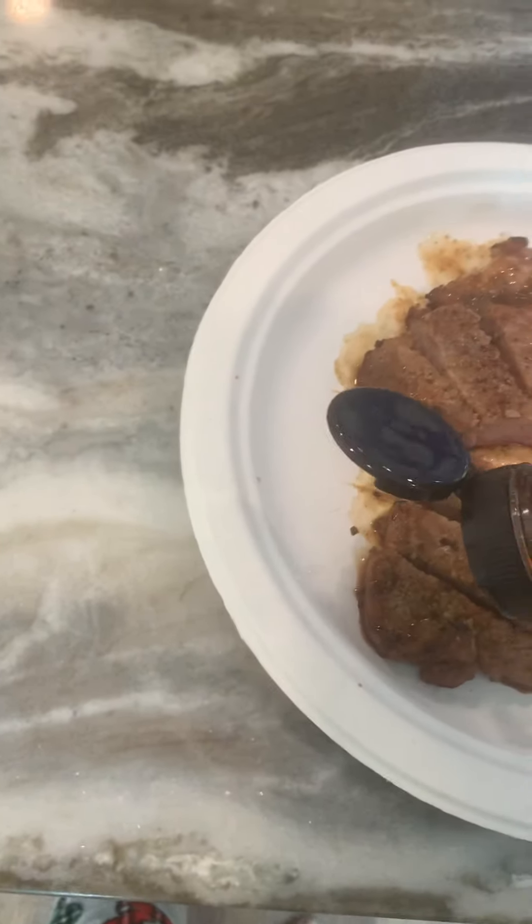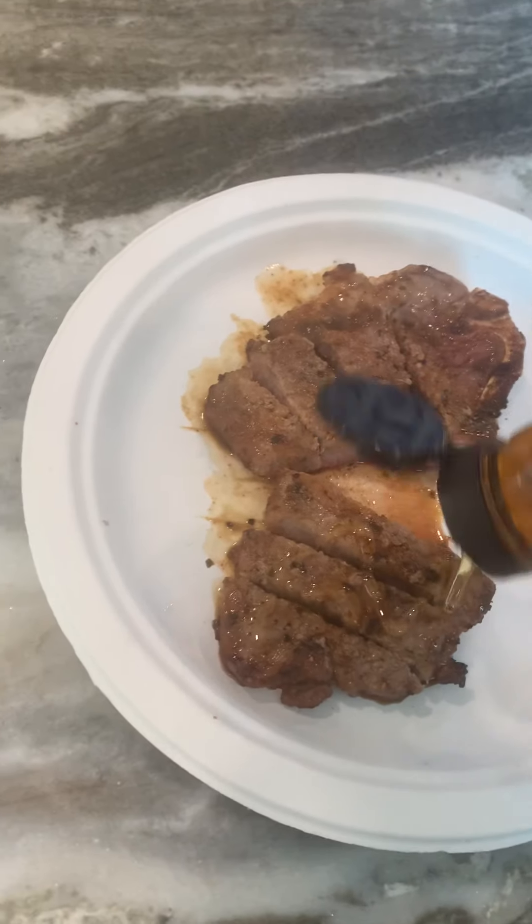What you want to do is put more honey — not drench it a lot, but just a moderate amount like that.